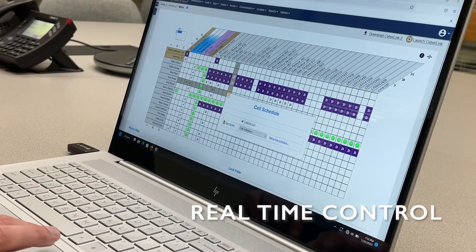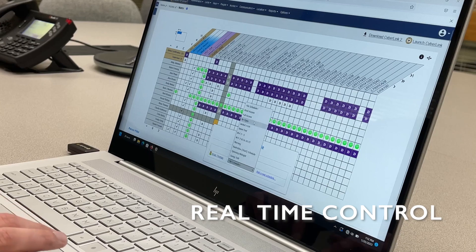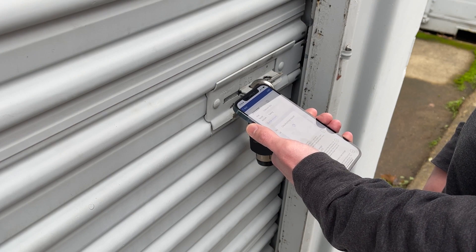By utilizing Bluetooth technology, administrators can issue on-demand credentials to contractors, employees, and authorized visitors through CyberLock's powerful software suite, CyberAuditWeb. When changes are made by a security administrator, employees or contractors can quickly update their access permissions using the CyberAccess app.